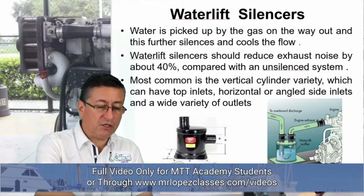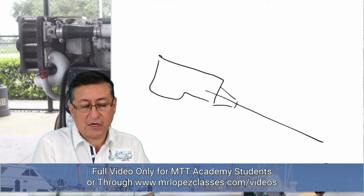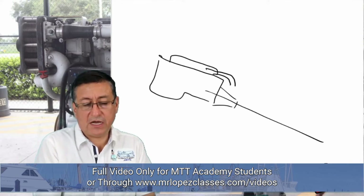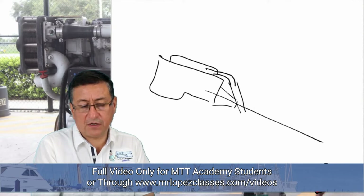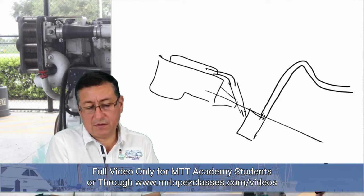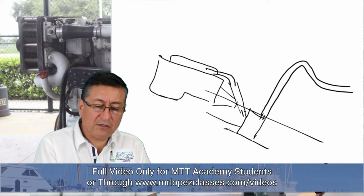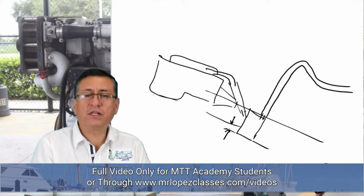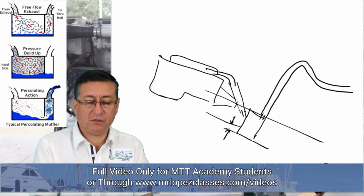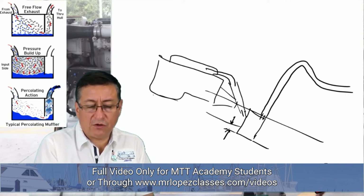Suppose you have a diesel engine with the transmission. Here is the elbow of the exhaust. The recommendation is to install the muffler below the bottom of the engine — normally one to two inches below. This is an important recommendation. Remember that inside the muffler you have accumulation of water.